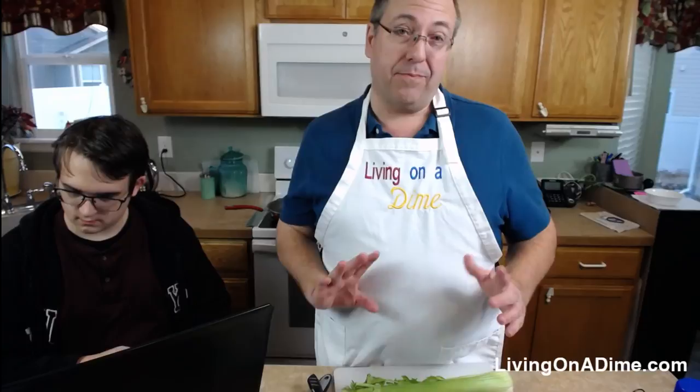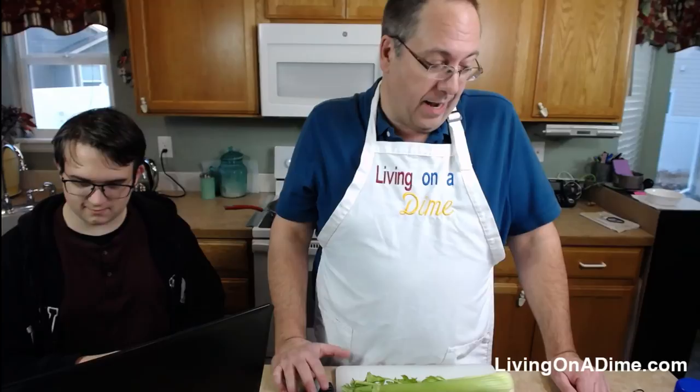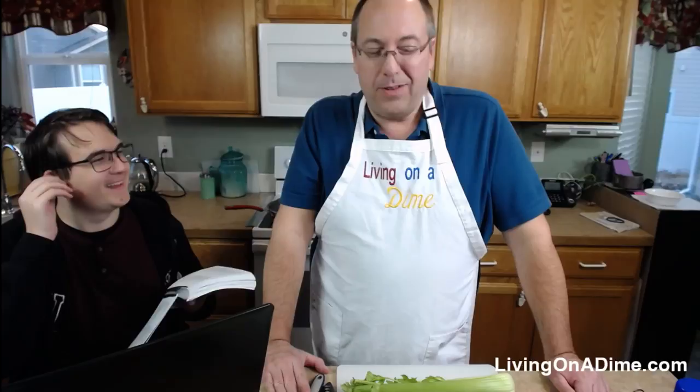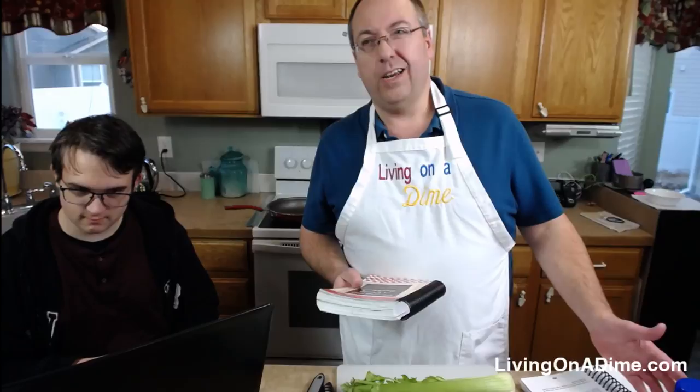I'm going to make this pretty much according to the recipe, except I don't really like peanut butter, so I'm going to leave it out — it's not necessary if you don't like it. You can also change the protein: you could make it with beef, turkey, pork, or just vegetables if you like.